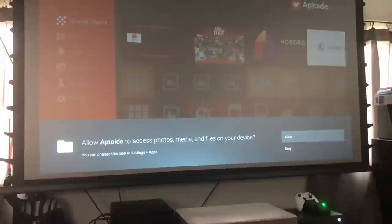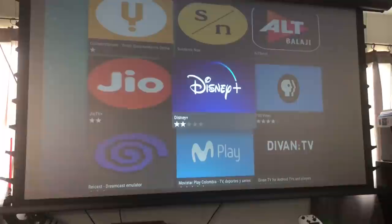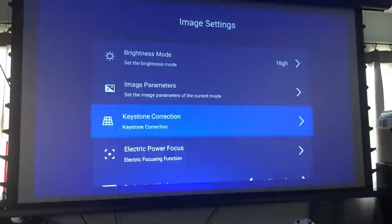There is a sort of app store on the projector, which is kind of cool. It has a few entertainment options — Disney Plus and PBS are on there — but nothing else really stood out to me. That part of the application still needs a little bit of work.